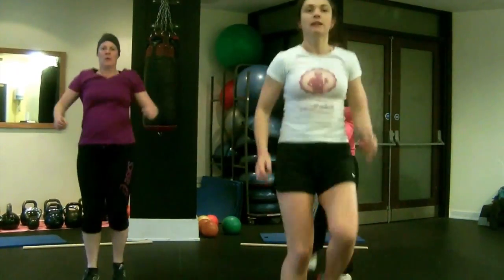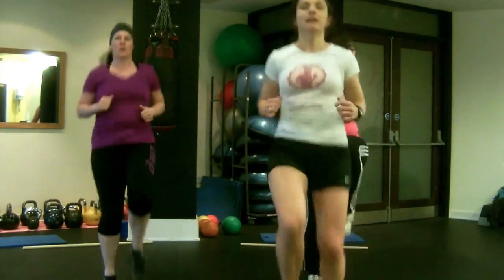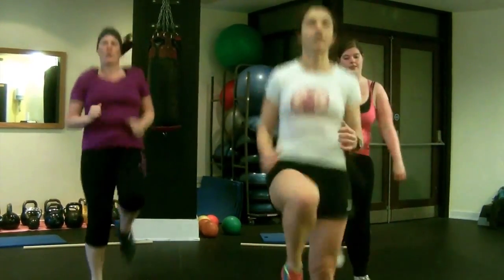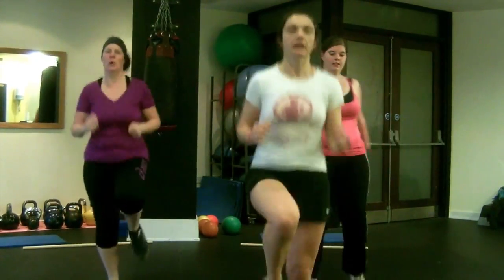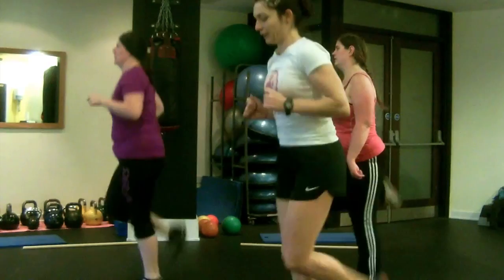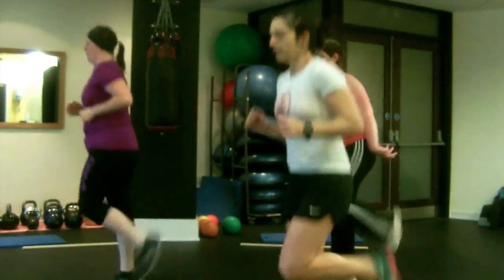Back into high knees now — lifting those knees, whether you march or run, keeping it controlled. Getting a bit faster now, keeping that core engaged all the time, using it to lift your knees. Then switch back into bum kickers — really extending through those quads now.